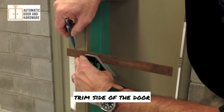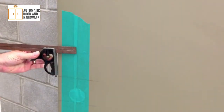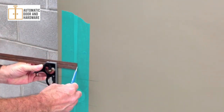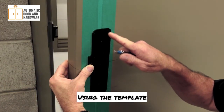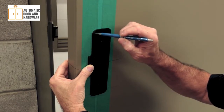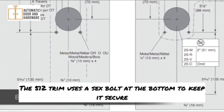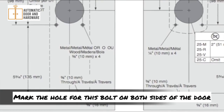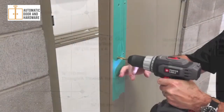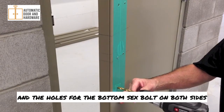Transfer the horizontal center line to the trim side of the door, then transfer the vertical center line to the trim side of the door. Using the template, line up the arrows with the center lines, then mark the four holes to be drilled. The 512 trim uses a sex bolt at the bottom to keep it secure — mark the hole for this bolt on both sides of the door. Using a 3⅛ inch bit, drill the four holes on the trim side and the holes for the bottom sex bolt on both sides.